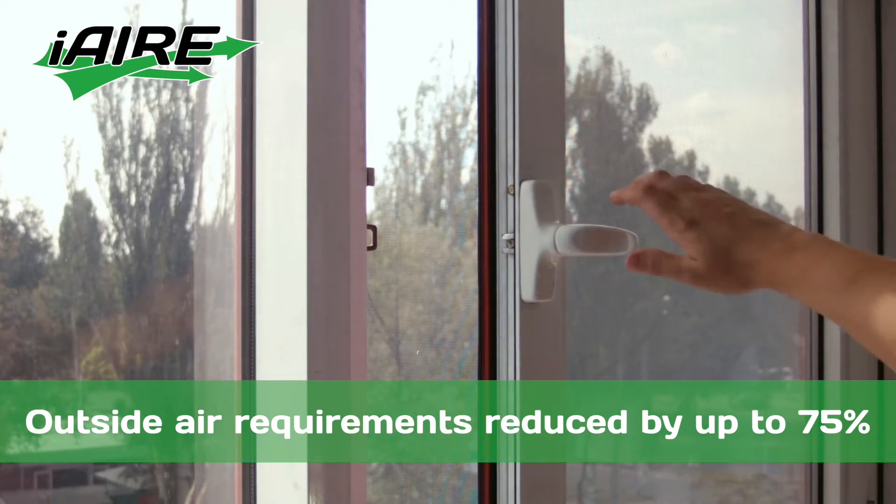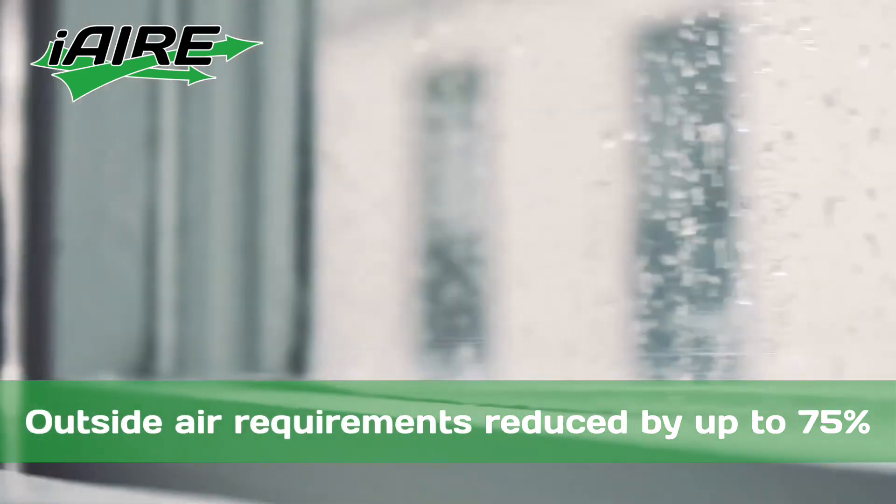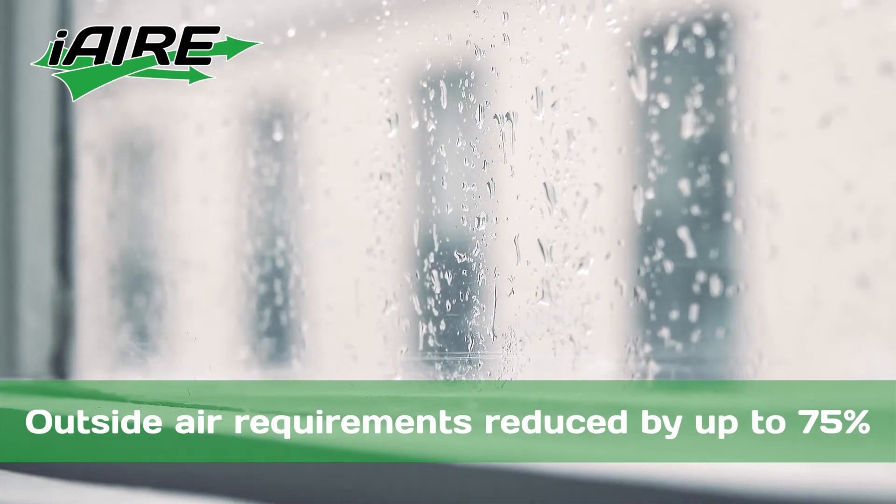This means outside air requirements are reduced by up to 75%, allowing heating and cooling systems to run more efficiently.